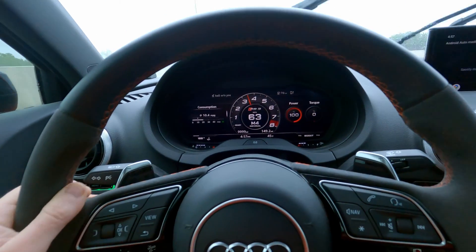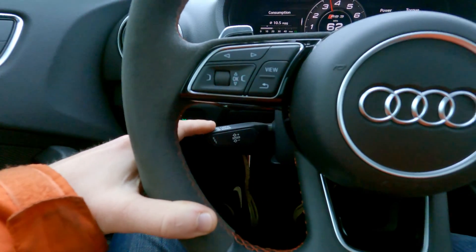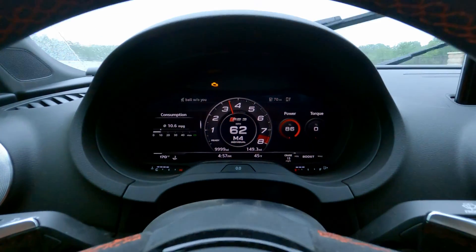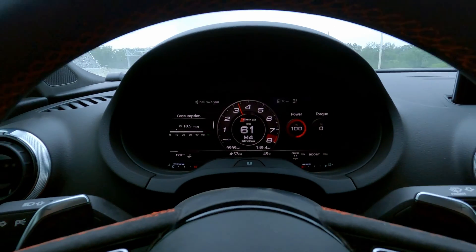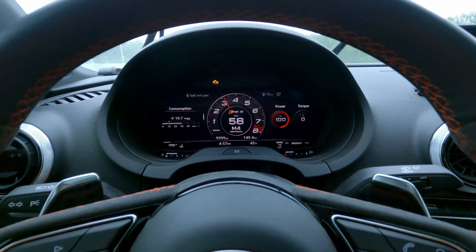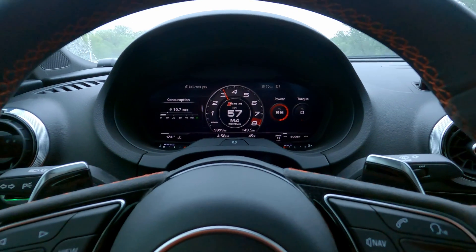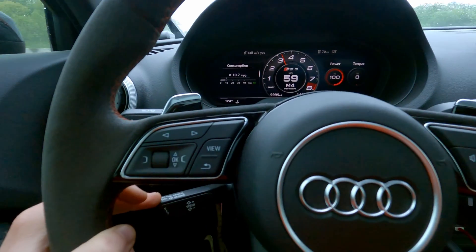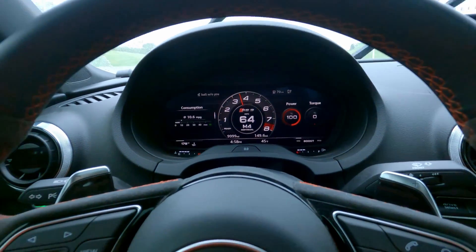Rolling anti-lag is engaged by holding the cruise control stalk down — your check engine light comes on, it builds boost. You hold the cruise control stalk down and then go full throttle, it builds boost and pulls timing. Then let go of the cruise control stalk and you'll zoom away really fast. It's good fun — we like good fun.